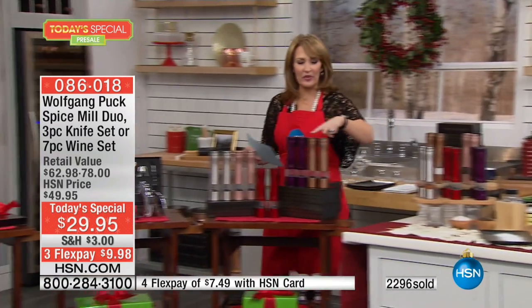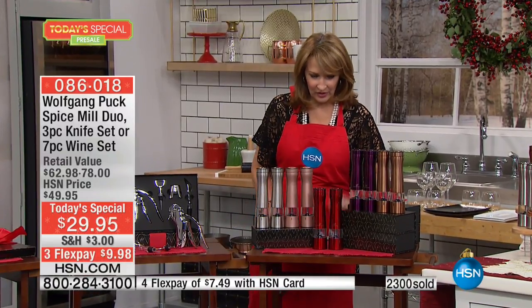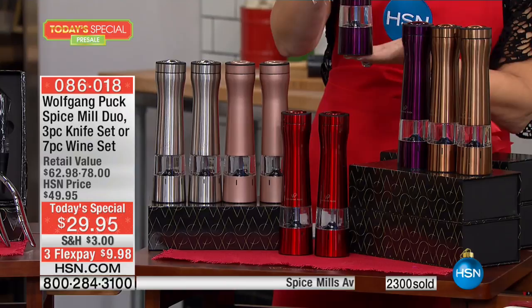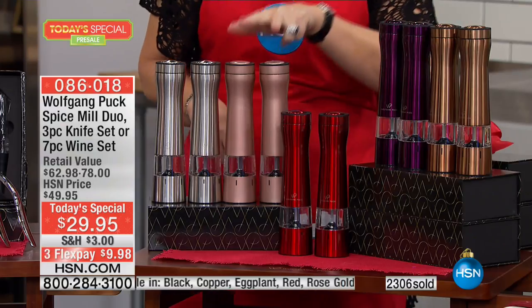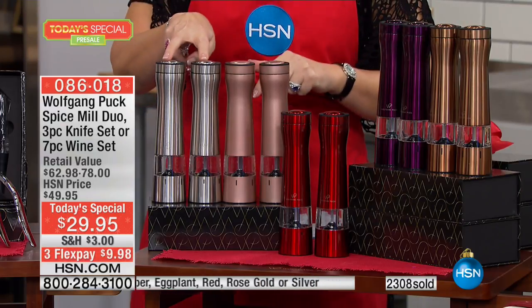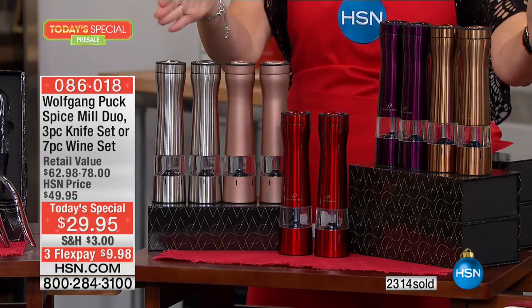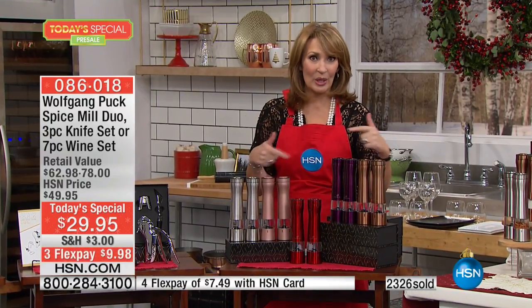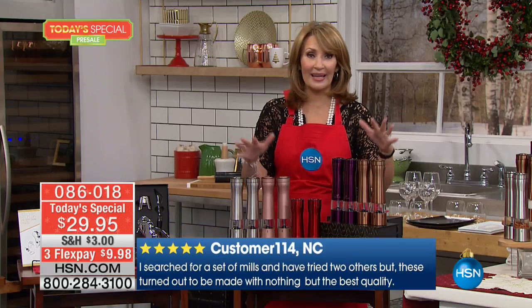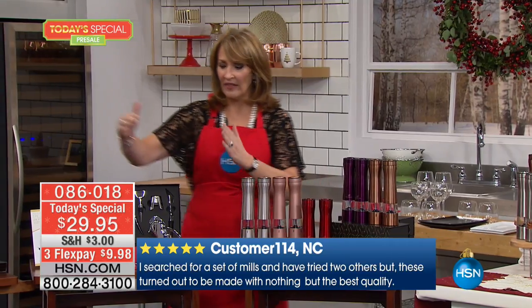As a reminder, for the spice grinders you're choosing between copper, the beautiful eggplant purple, red, rose gold, and silver tone. They are the prettiest spice grinders — one little touch of a button and you can put any kind of spices you want in there. Already over 2,000 have been spoken for, and 80% of orders are the spice grinders. I'd get these pronto to secure the color you want.